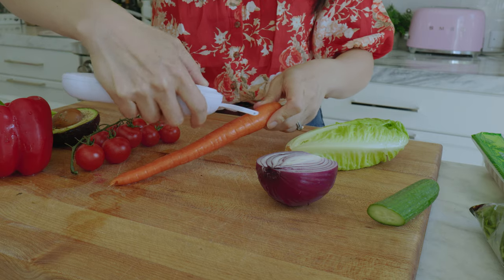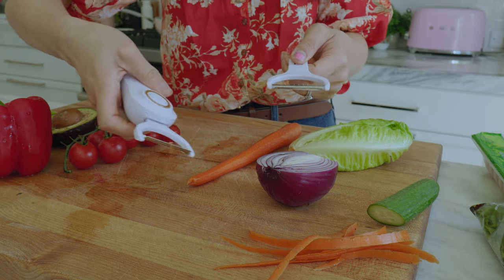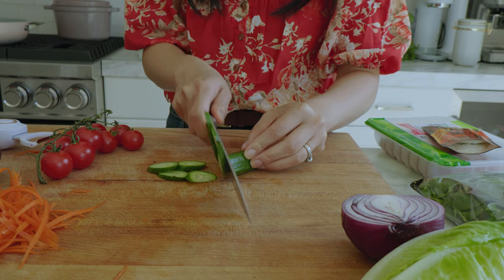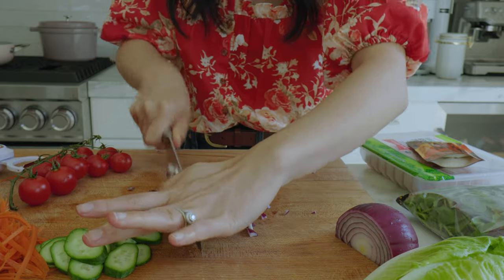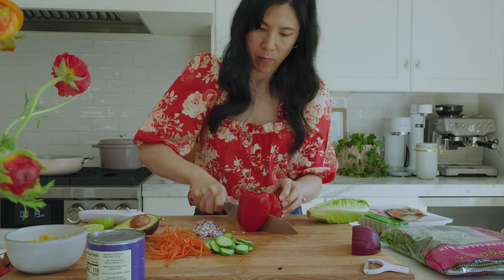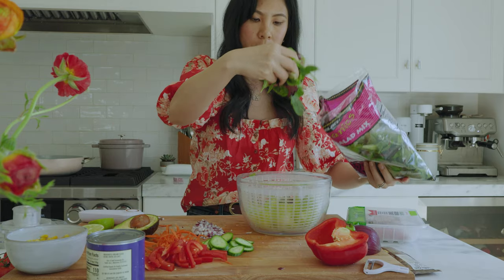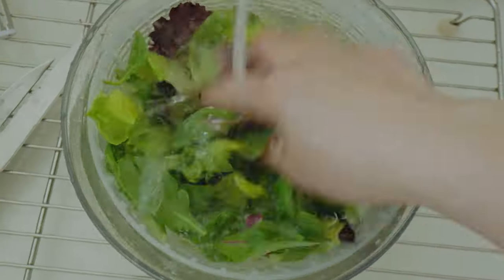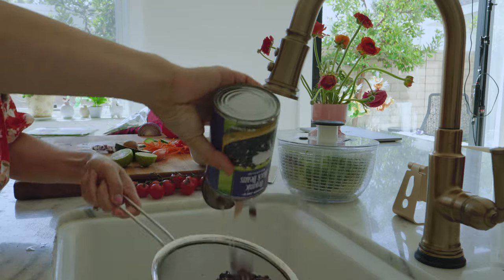I usually like to prep everything first. If you're wondering, yes, this is an electric peeler — I'm just going to shred the carrot. I'm going to use up the cucumbers from earlier. Usually for taco salads I love having pickled red onions, but I didn't have enough time to make it, so fresh will be really good in here too. Comment below if you want to see a recipe for pickled red onions. For the salad I'm doing a combination of romaine and herb spring mix because I like the different texture. Even though this came triple washed, I still like to give it an additional wash just in case.